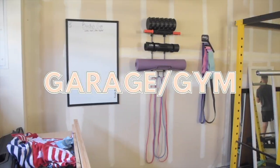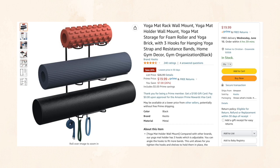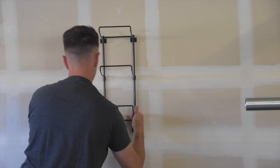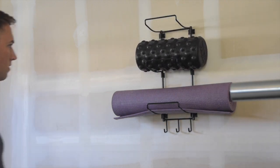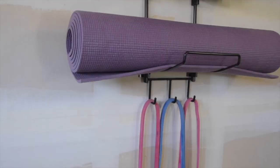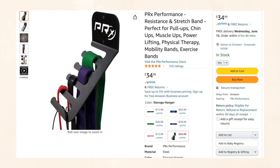Last category is our garage home gym. We love this yoga mat holder — it holds yoga mats, foam rollers, and resistance bands. It's kind of an all-in-one organizer and it's great to keep things off the ground, especially in a garage setup that's not totally clean and dust-free all the time. Picking things up off the floor is super handy and a great way to keep the space organized.